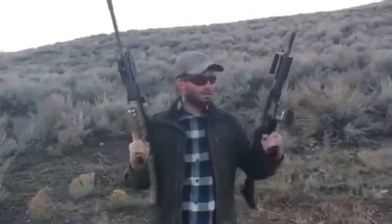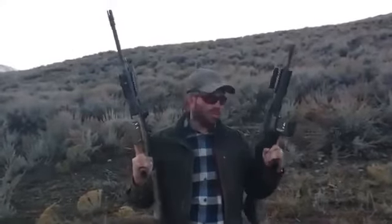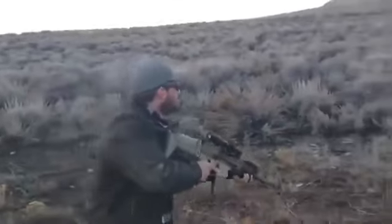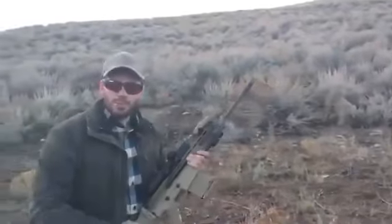So here I have a Full Auto SCAR Heavy and a Full Auto SCAR Lite, and I'm doing a video called 'Why You Don't Want a Full Auto SCAR.' First I will demonstrate with the SCAR Heavy and then I'll shoot the SCAR Lite — just five rounds for demonstration purposes.